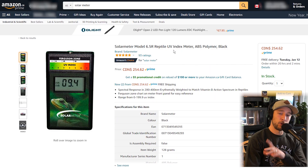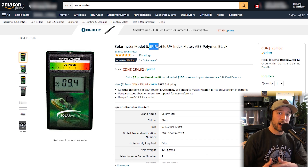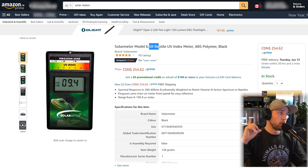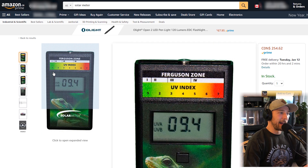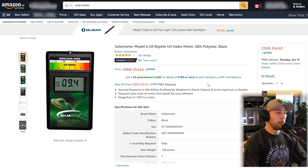Let's go spend $260. I'm on Amazon now and I have the Solar Meter Model 6.5 pulled up — that is the model you want. There are other models of solar meters out there, but they give you different units of measurement. The other ones give you wavelength, which is confusing. The 6.5 is what gives you UVI, the ultraviolet index, which is exactly what we're looking for when replicating natural environments within enclosures. It was not originally a piece of reptile equipment, but so many of us were buying it that they rebranded it. It is a great piece of equipment.